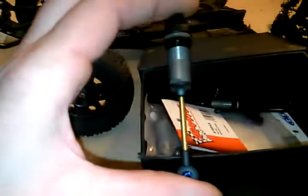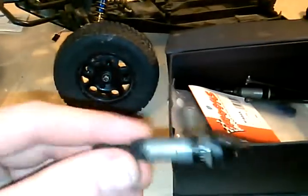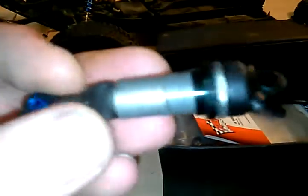There's the bulkhead pieces for the rear. Got some screws. We got the shock protectors for the mud guards on the shocks. And here are the sweet shocks that we're going to be putting in — the Associated threaded body shocks.